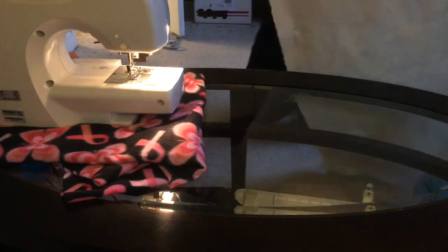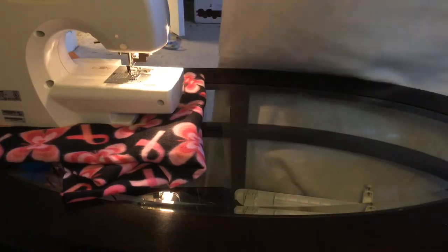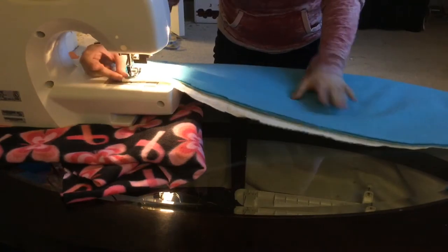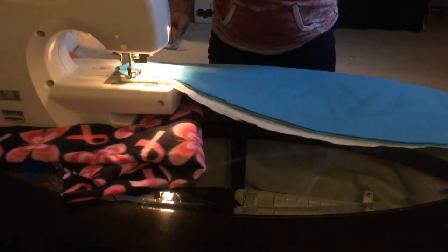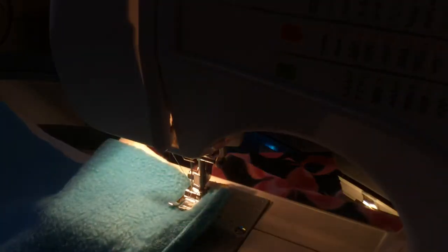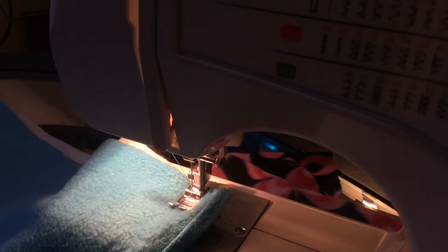Taking my pinned fabric, I'm removing the first pin from the corner that I'm going to start sewing at, placing it underneath the machine. Pro tip: backstitch. I have the camera set up on top of my sewing box, and what I'm going to be showing you how to do is how to backstitch.